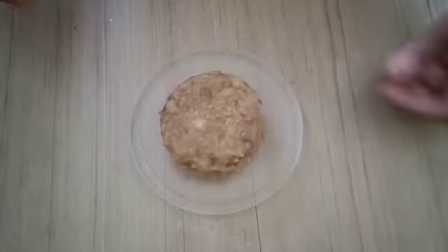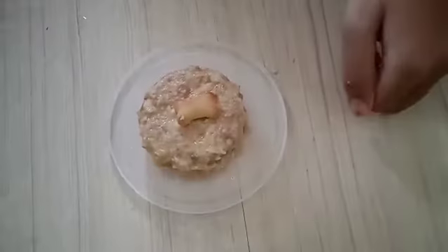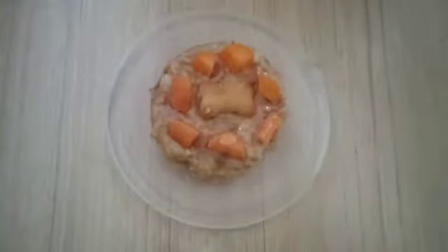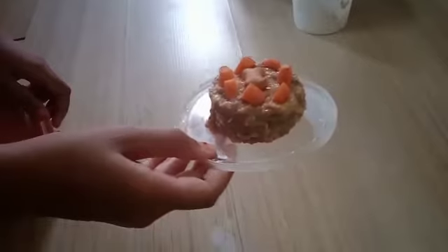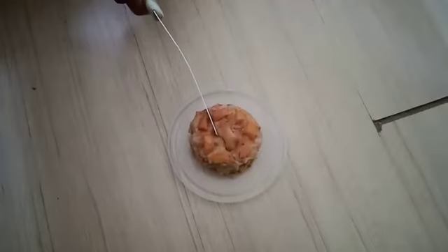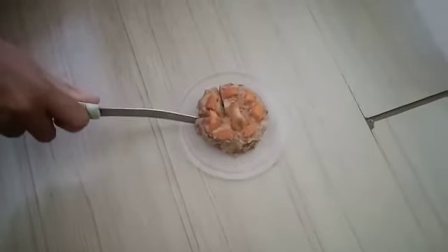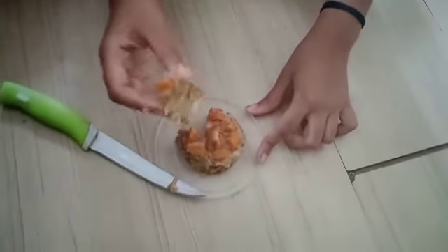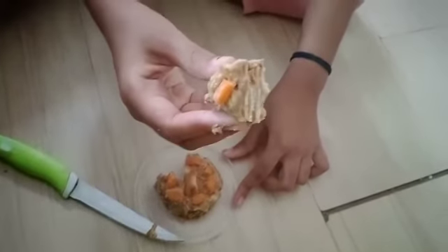Then you can decorate it with some biscuits and carrot. And this is how it looks after you cut the cake.